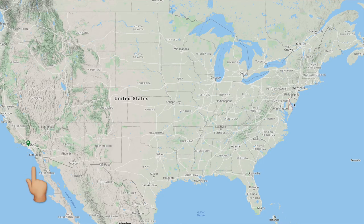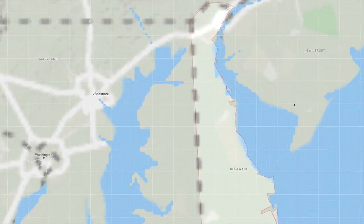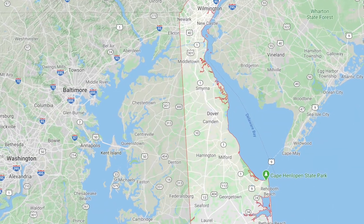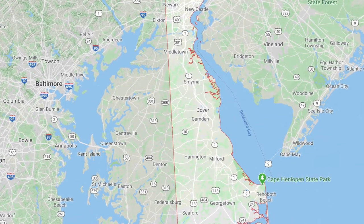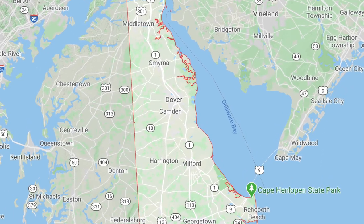Let me show you where Delaware is on a map. Here's California, where we live, and all the way across the United States — on the other side of the United States near the Atlantic Ocean (we're near the Pacific Ocean) — here is where Delaware Bay is.